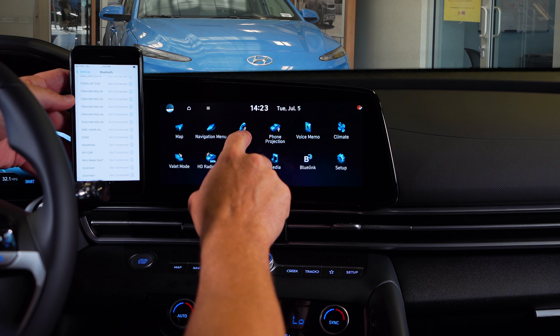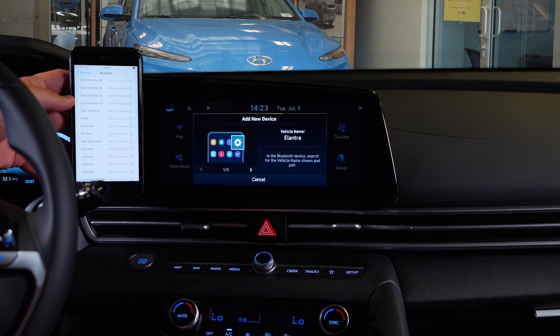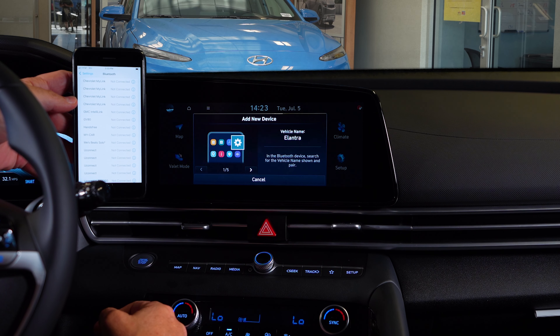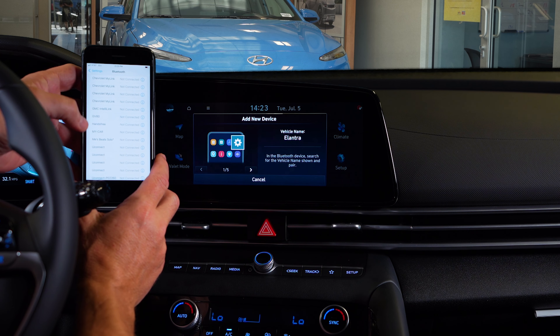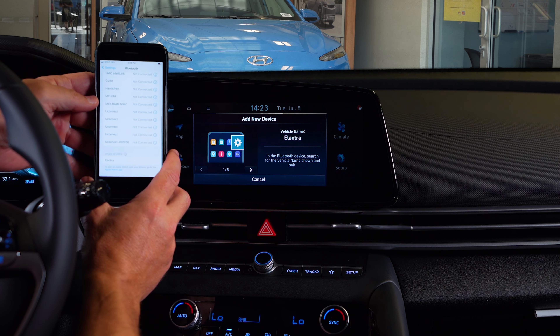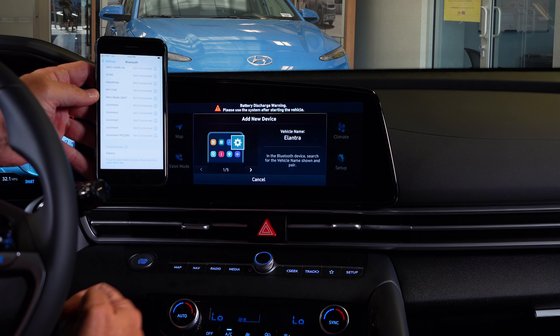From the home screen, just swipe once to get into the phone menu. Turn Bluetooth on from your device in order to search. On your device, select the name that matches the vehicle name on the screen. Once you've started the search for a Bluetooth device, look for it here.